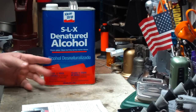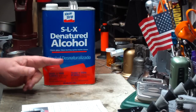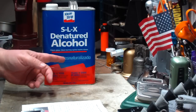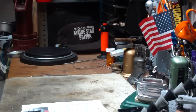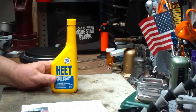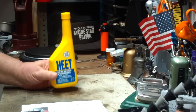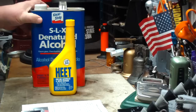This cost me $15.29, not including tax. So this is a gallon — there's 128 fluid ounces in a gallon — so this stuff is 12 cents a fluid ounce. The last time I bought HEAT, this is a 12 fluid ounce or 355 milliliter container, it cost me $1.79. Divide that by 12 ounces and this works out to 15 cents an ounce. Buying a gallon of the denatured alcohol was cheaper.